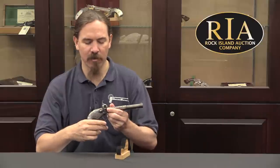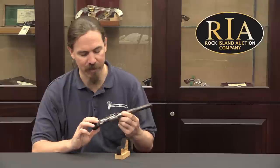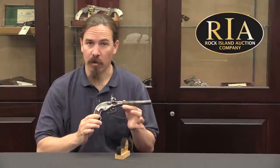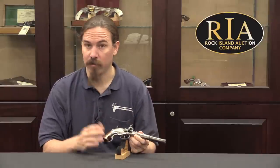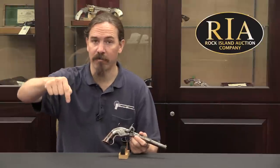They're just a neat interesting pistol — all the early breech-loaders are, I think, very interesting. If you'd like to see a little bit more about this, including Rock Island Company's detailed pictures, their description, and their value estimate, you can get to all of that on their catalogue page via the link in the description below to Forgotten Weapons. Thanks for watching.